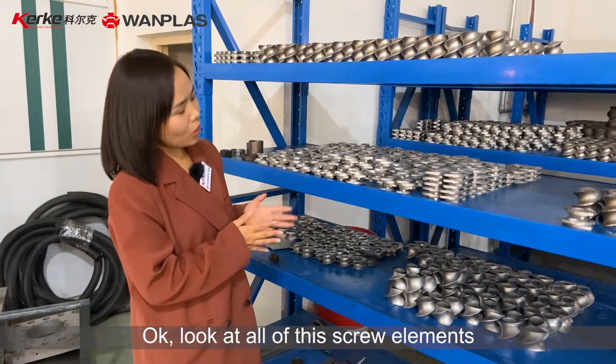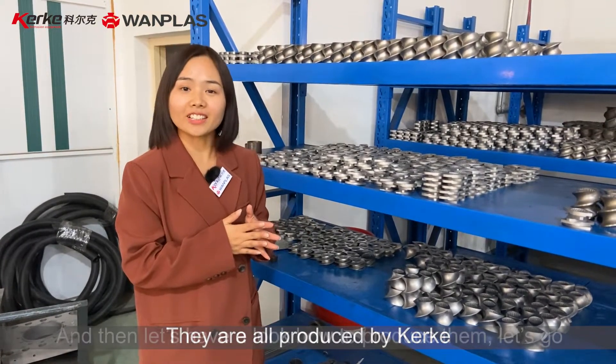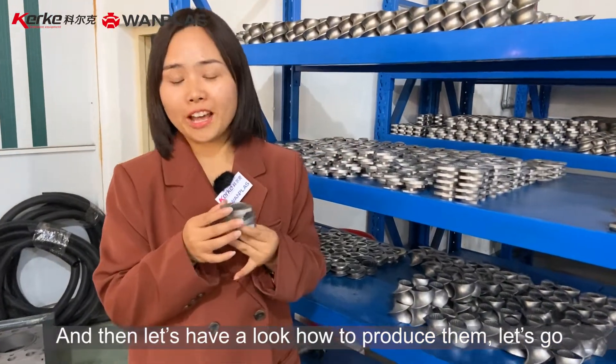Look at all these screw elements. They are all produced by Ke. Let's have a look at how to produce them. Let's go.